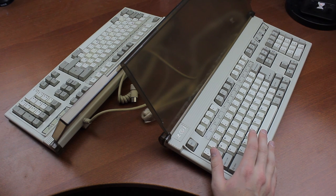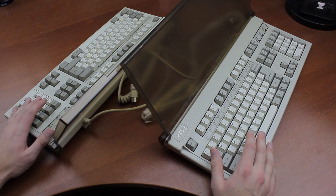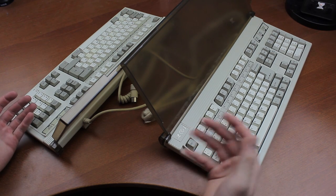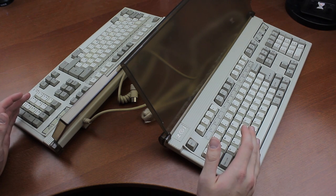Hello and welcome to this review of my Focus FK2001. I previously did a video on the related FK2002, but that video is about three and a half years old now, and I've since acquired several more of these keyboards, including some very rare models. So it's past time I revisited them properly.